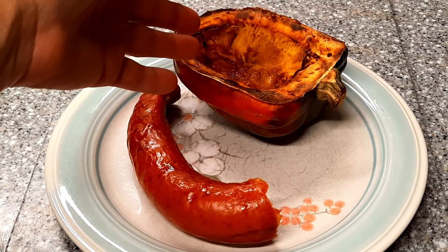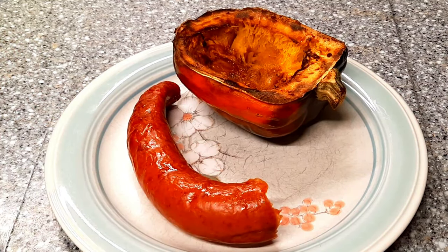Well there you go guys — bake roast acorn squash and bake roast smoked sausage. Let's give that sausage a little taste, but first I'm gonna put my favorite thing on it — just a little squirt on the side here. I love sausage with stone ground mustard, one of my favorites. Wow, look at that. That's really good. Crisp skin — you can taste a little of that hardwood smoke. Fantastic.